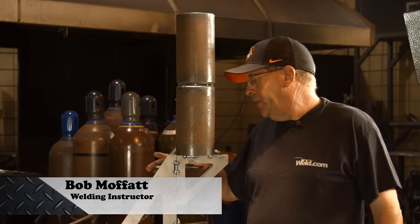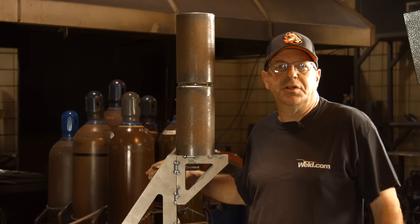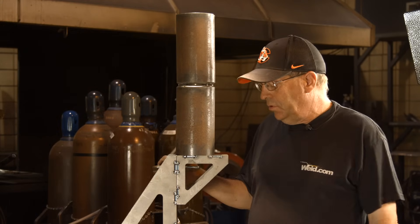Welcome to Weld.com. Recently I had a customer concerned with doing a horizontal root pass.